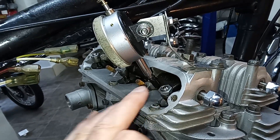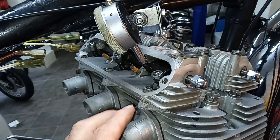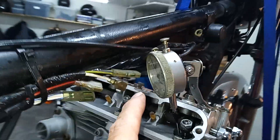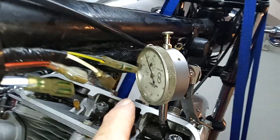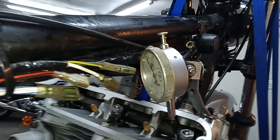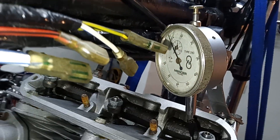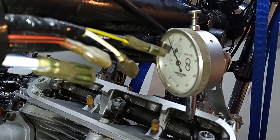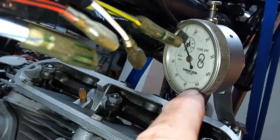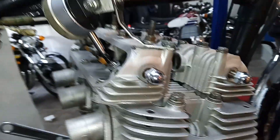I'm going to turn the engine backwards. This valve is very slightly open and it will fully close as I do that. We're going to read off on the gauge how many thou it is before it fully closes. We're trying to get as near to 150 thou as we can — that's one full revolution of the gauge and then up to as near 50 as we can get.